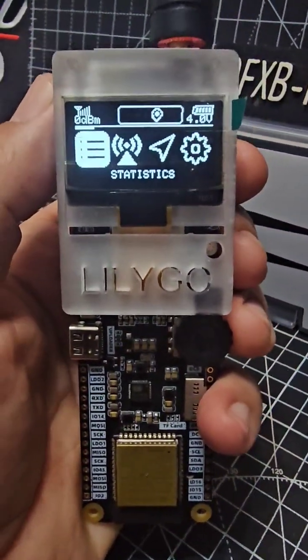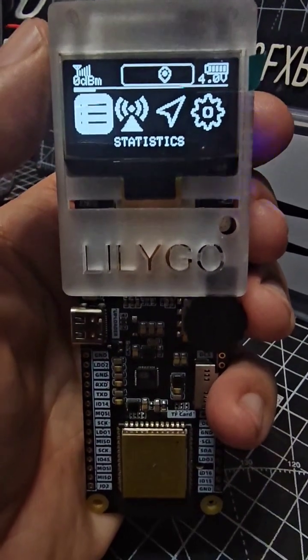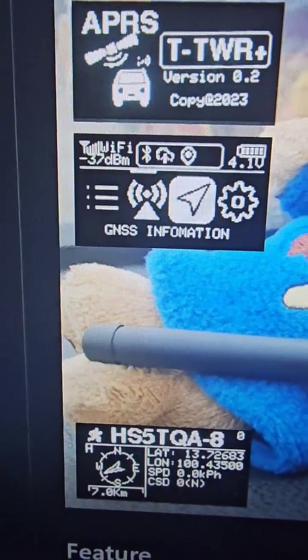So check it out. Watch my future videos as we actually start to use this and look at the interesting interface. Bye for now, 73.